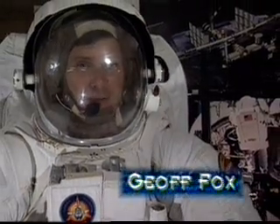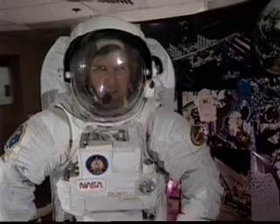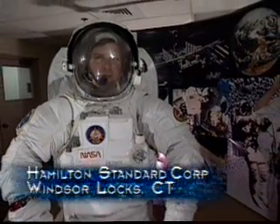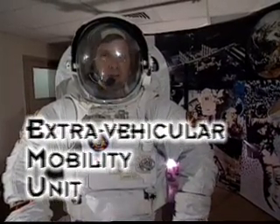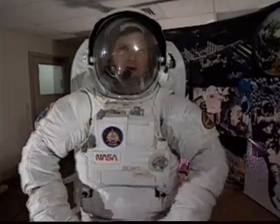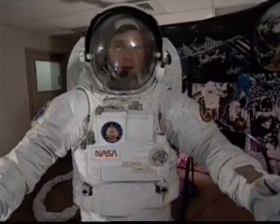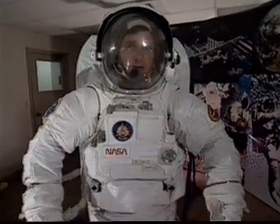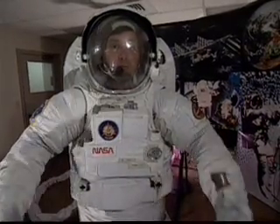Hi, I'm Jeff Fox, and this time on Inside Space I'm — well, I guess I'm in my own little space here. We're at Hamilton Standard in Windsor Locks, Connecticut, and this is what astronauts call an EMU — Extravehicular Mobility Unit. This is all you need, after you get there, to go out in space. This is a totally controlled environment: I have oxygen, I have cooling, there's communications equipment. It's all here, and this is the place — Hamilton Standard — where they put it all together.